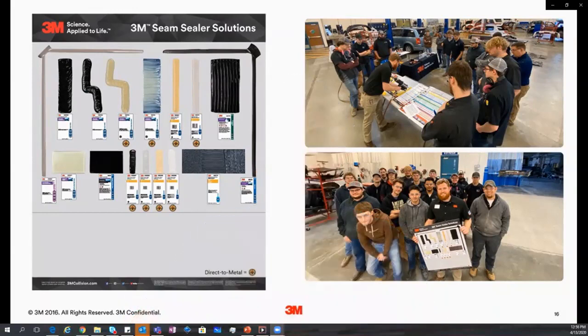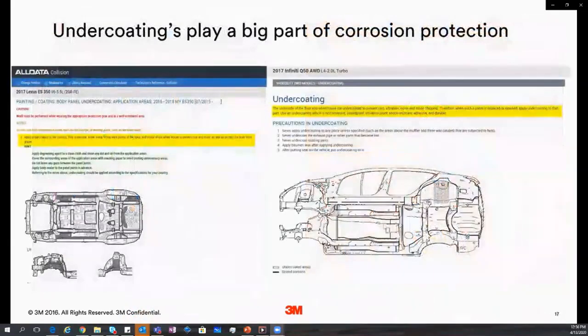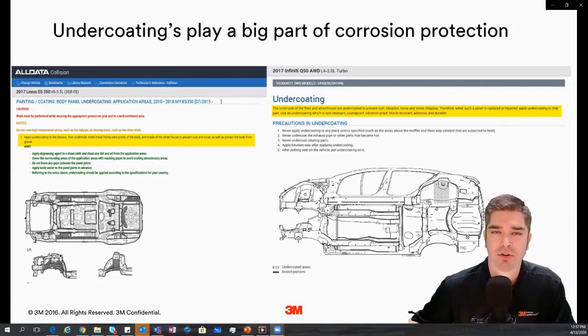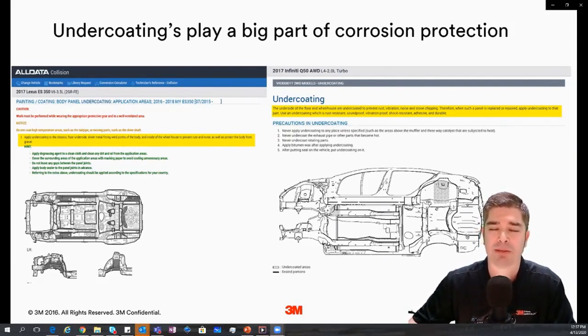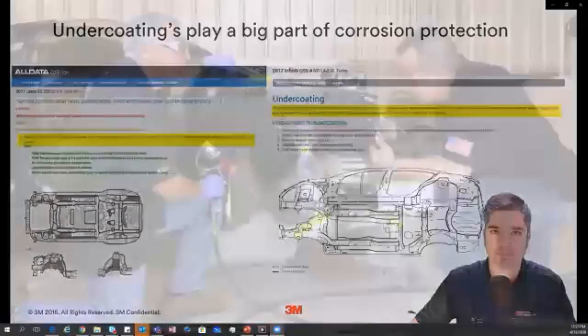I also want to talk about undercoatings as part of corrosion protection. In many cases there are locations on the vehicle where there isn't an undercoating applied from the factory, but during a repair or replacement situation, the OEM is telling us to replace or add these coatings. As you can see from these Lexus and Infiniti repair procedures, they have these areas designated. Using these bulletins and repair procedures — some of which may or may not be included in the P-pages — are great tools during the repair, estimating, and blueprinting process to hopefully get a little more on our repair.